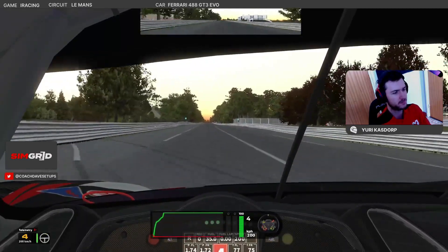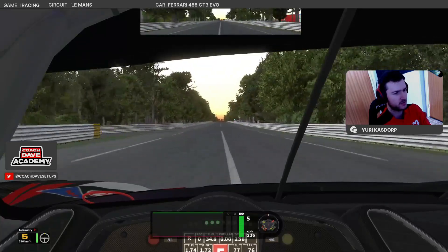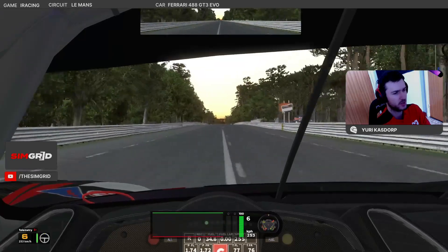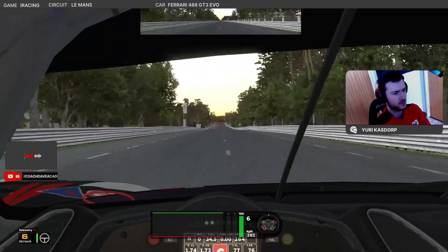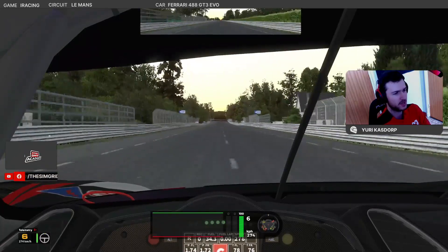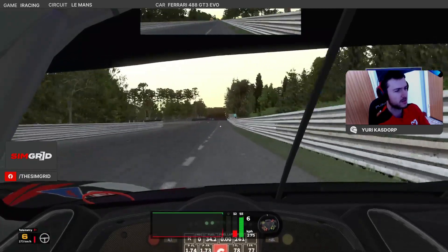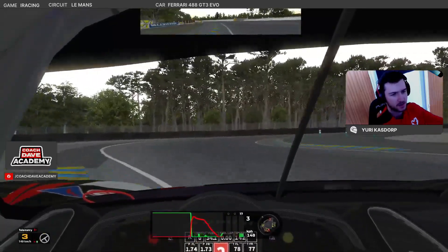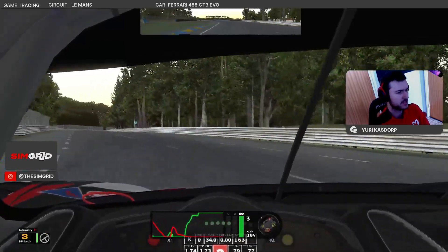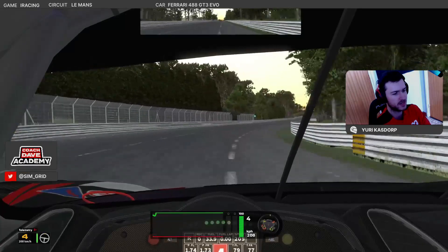Open up the corner for a good exit. In these chicanes, on the first two apexes — the left-hander and the right-hander — you want to make sure that you've got one tire on the track, so not on the curb at all times. On the last one it's a bit different: you can run wider as long as you get back at the right point. As you can see, we can run quite far over the curb as long as we know where to get back onto the track.